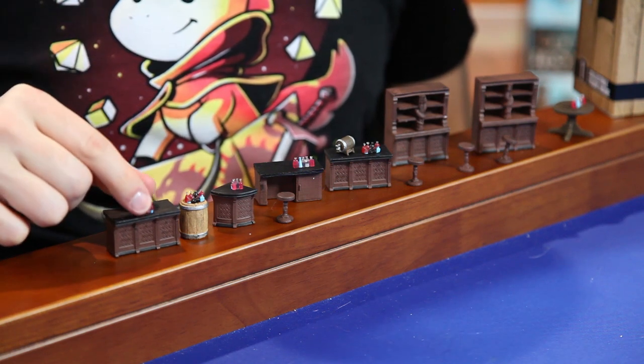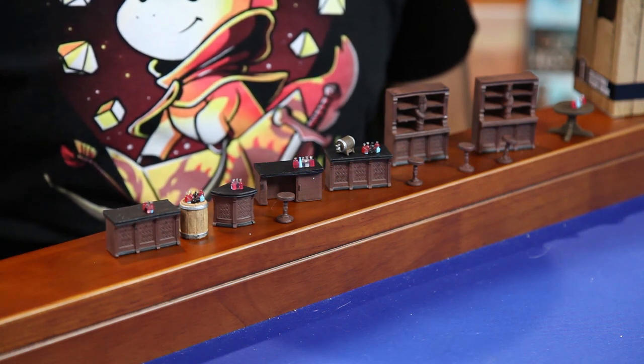The quality of this set is probably a step under what you get on the Terrain Crate — those pieces are very hefty and durable, while these are a little bit less so. Of course, these come painted, which is a bonus. The paint job itself is okay; I think the best part are probably the little translucent bottles, which are really hard to paint yourself. But otherwise, it's a fine set — you'll get a lot of use out of it, as there are certainly a lot of encounters in a bar and tavern in a D&D or role-playing game.